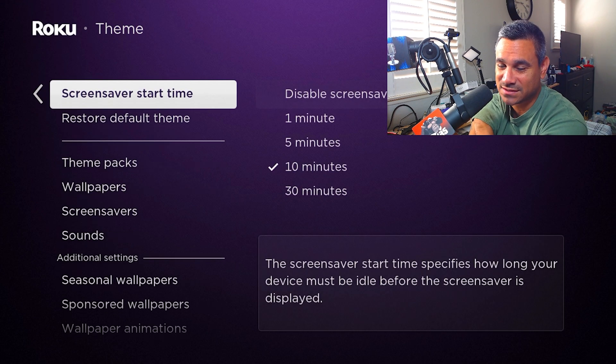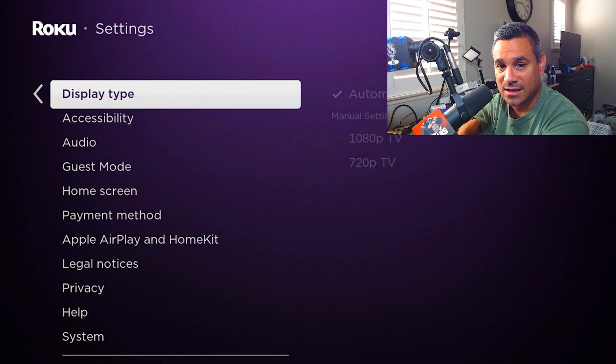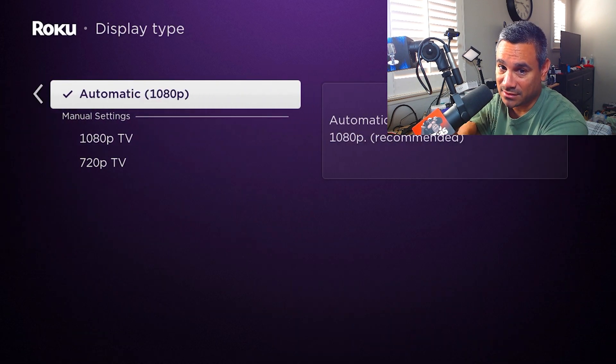Personally I'd just pick seasonal, but I would turn some of the rest of this stuff off to save storage. It only has 512 megabytes of RAM so I don't want it taxed too much. I'm going to do a whole video on things you should turn off to keep this device running strong. That's how you get to that section.